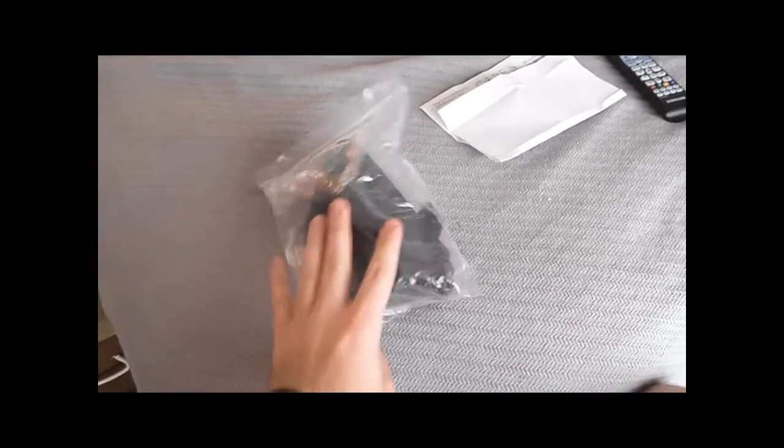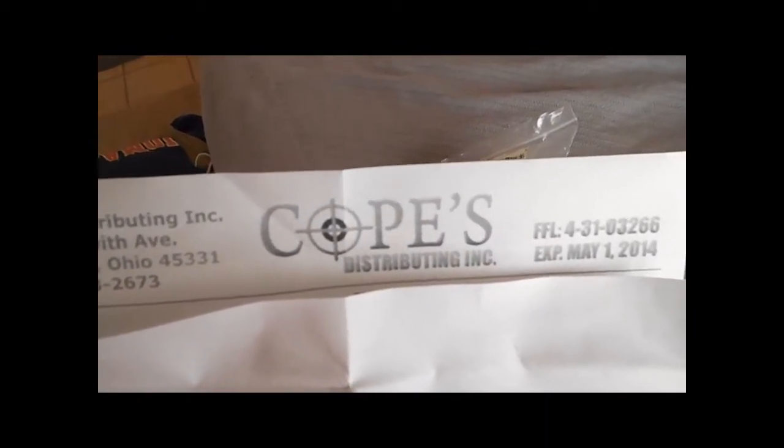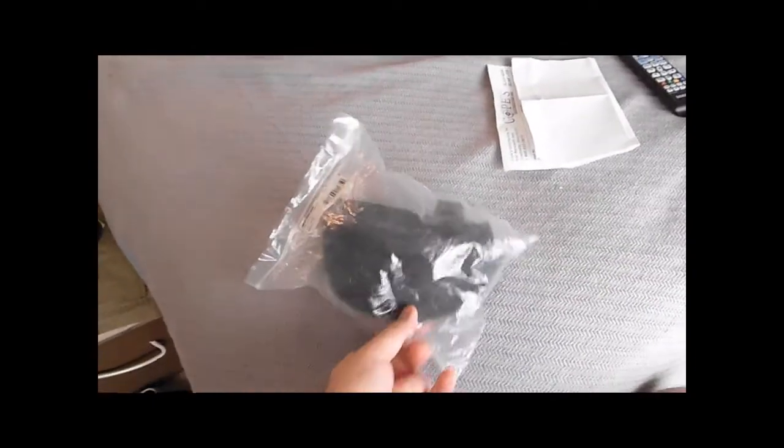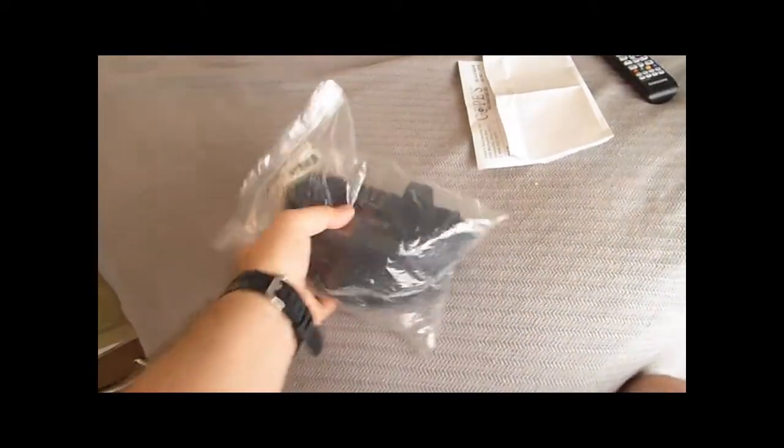I got a 4th of July sale on these at copesdistributing.net — it's a .net address. It was part of their 4th of July sale, and it is a pair of ESS ICE safety glasses.